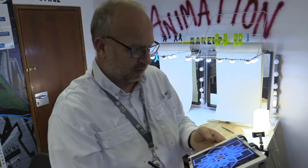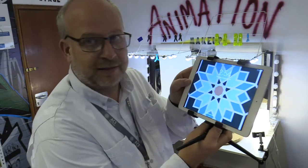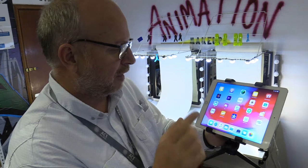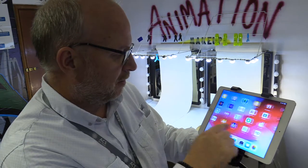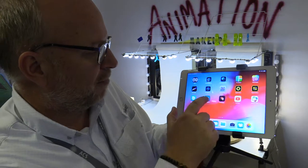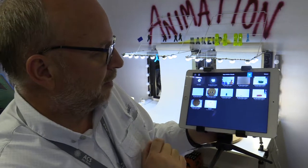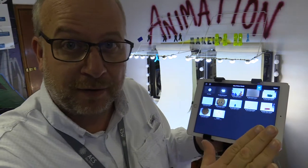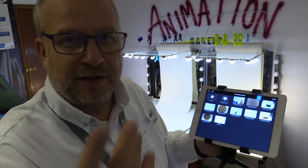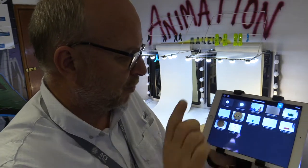The app we use is called Stop Motion — it's this one right here. You open that up and make sure to never mess with anybody else's work, just leave it alone. Press 'New Movie.' The instructions are on the website on how to use the Stop Motion app, but that's what you use.